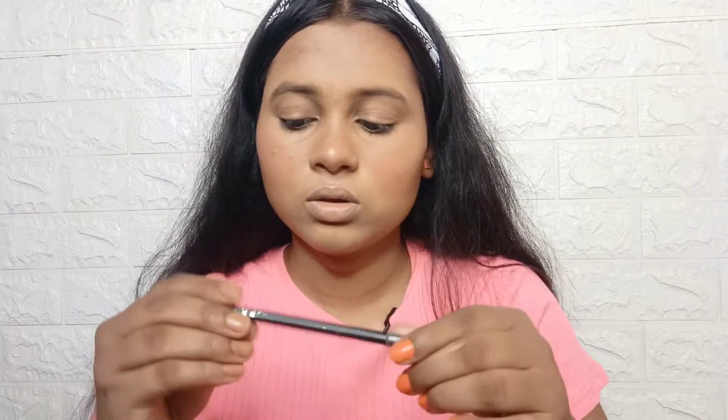For my eyebrows, I am using NYX Eyebrow Pencil in the shade Black. This Faces Canada mascara is very good. I will curl my lashes properly.